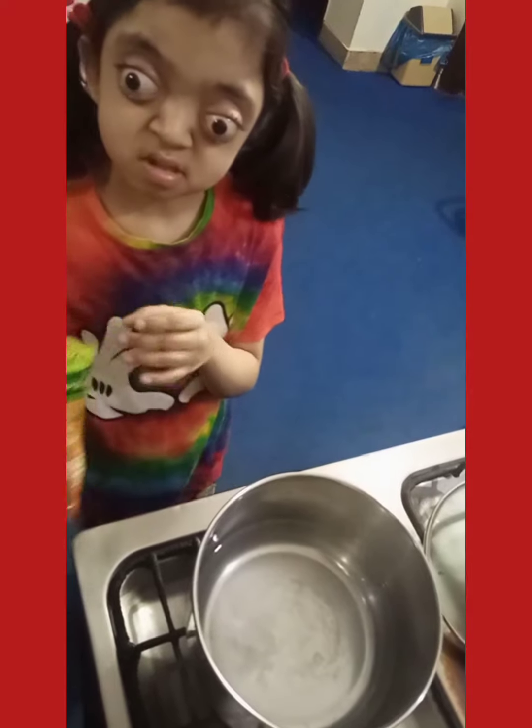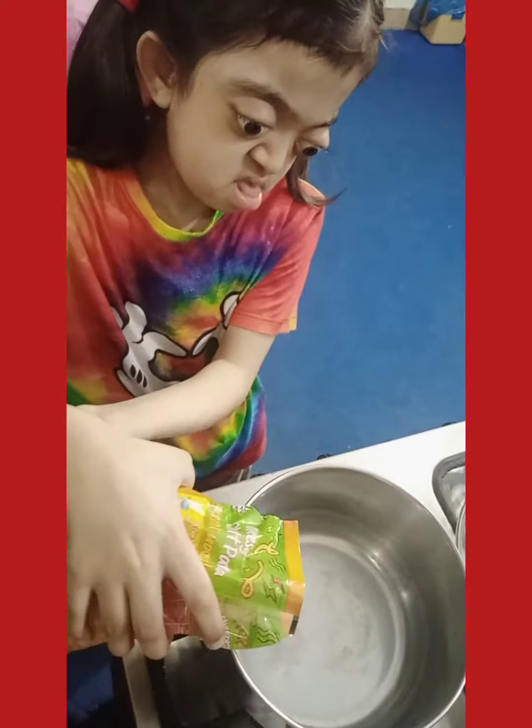First of all, I need boiled water. I need noodles with parental supervision. I have put the noodles in with my parents' supervision.